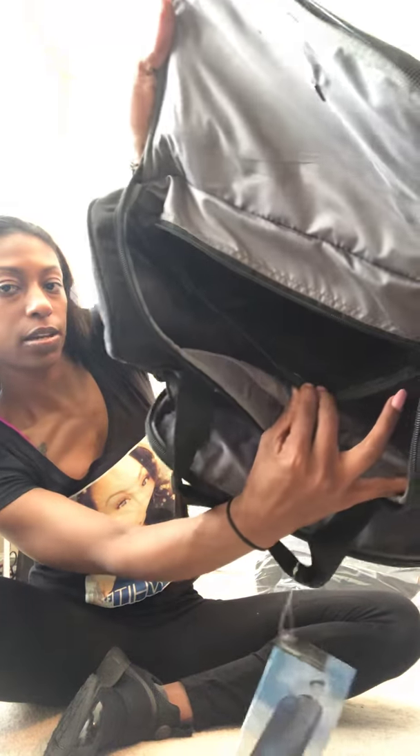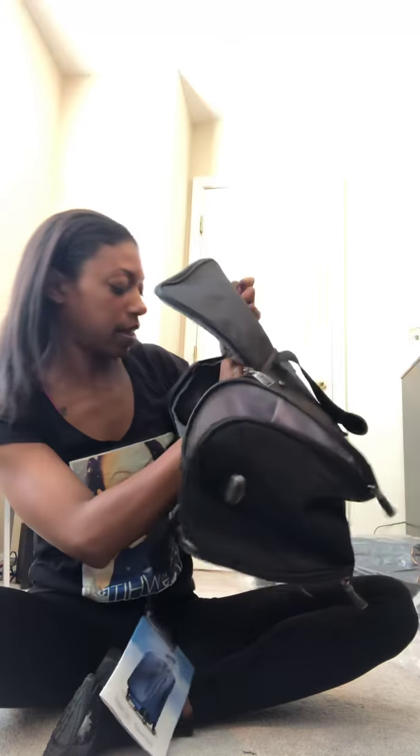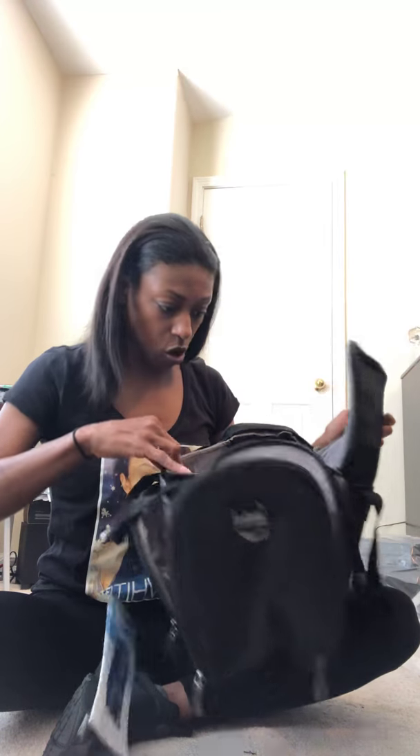Open it up — I think I can show you from the bottom. A good amount of space, it's about that deep. My fingertips are at the bottom of the bag. You have a mesh pocket in the back right here, you can see it — a mesh pocket in the back.